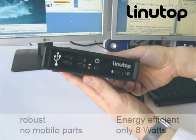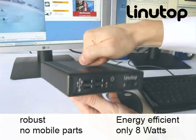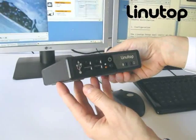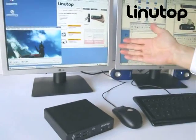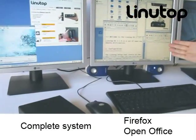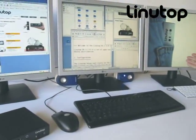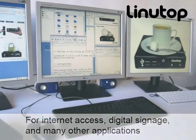The Linutop is very small, very energy efficient, also very robust. The software includes a Linux system with Firefox web browser and OpenOffice application. It also contains a multimedia player for all formats. The OS is completely secured and can be used for internet access with a kiosk or display or many other applications.